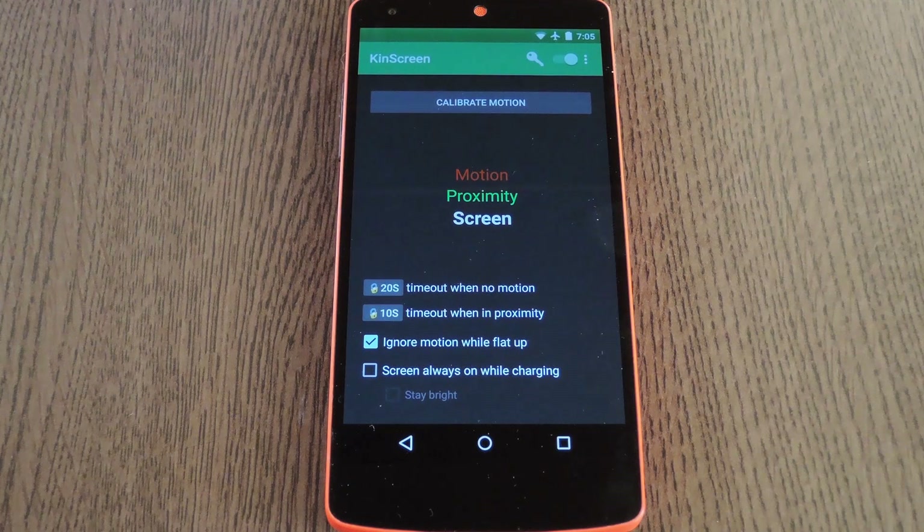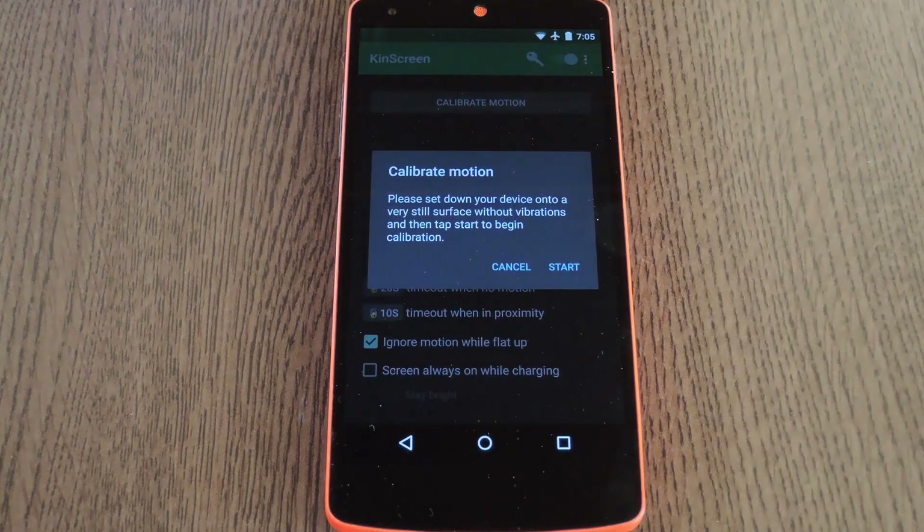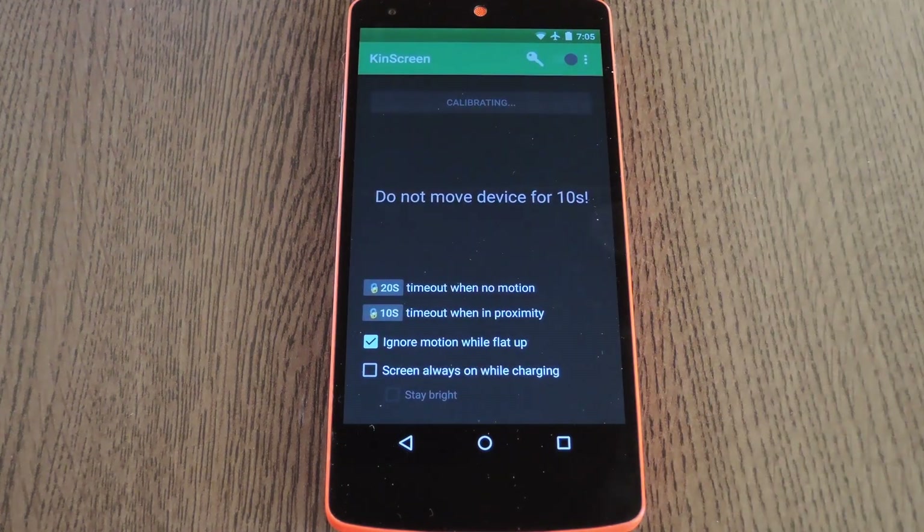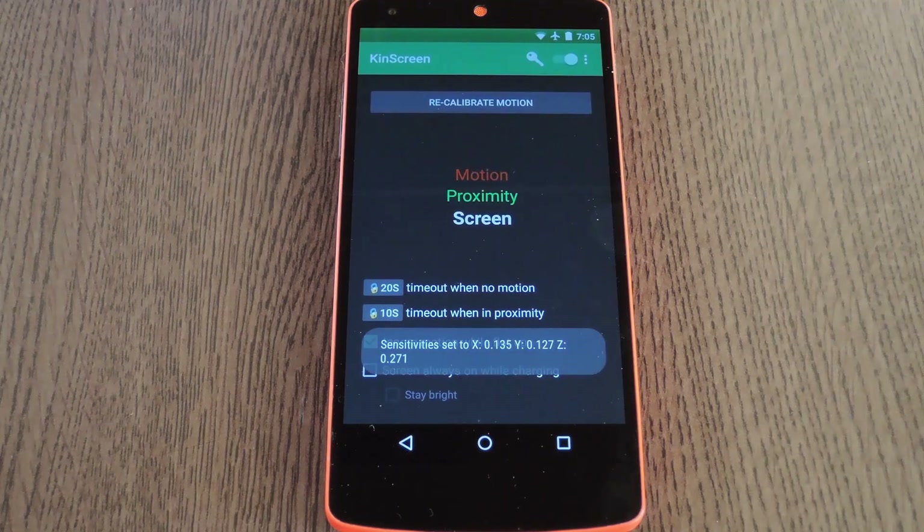Next up, it's a good idea to calibrate the app. Tap the calibrate motion button, then place the phone on a flat surface like this one and hit start. Give it the full 10 seconds without touching your device or bumping up against the table that it's sitting on. That way the app will have a baseline of what perfectly still really is, so anything other than exactly still — even the slightest movements of your hand — will prevent the screen from turning off.